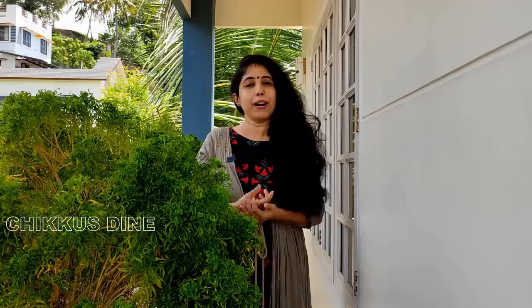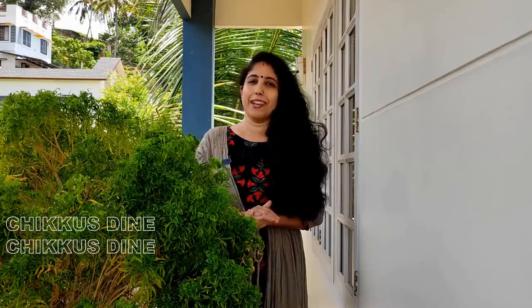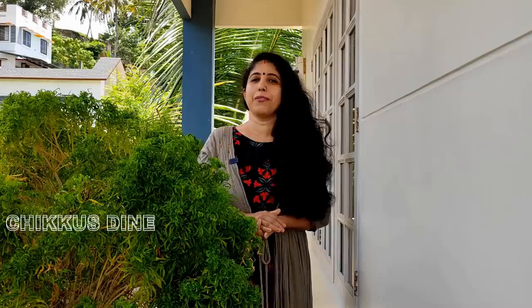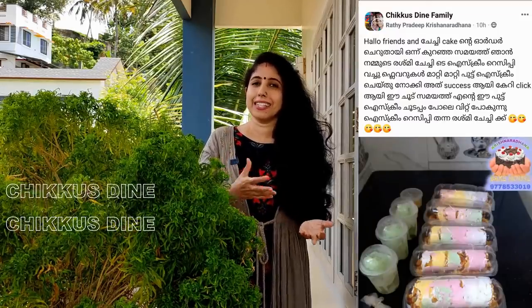When I went to the restaurant, I went with the family and put an ice cream out there. There was a demand. We have a video on our Facebook group in Chikwustain Family. We posted a photo of Chikwustain's ice cream. We have a demand for a lot of ice cream and a lot of orders.